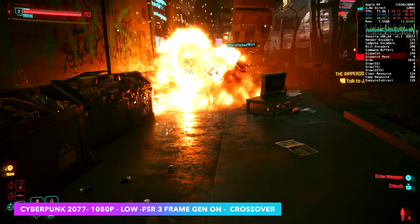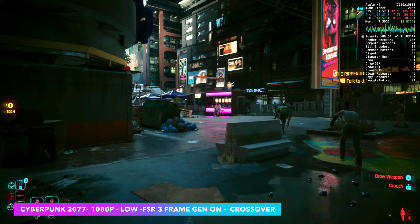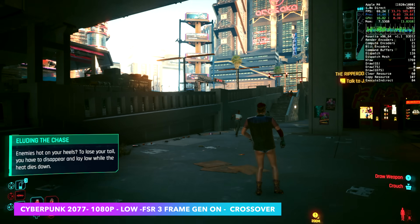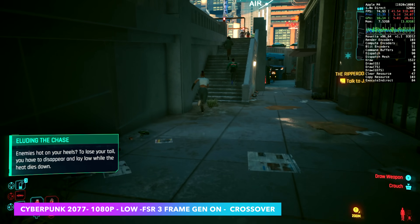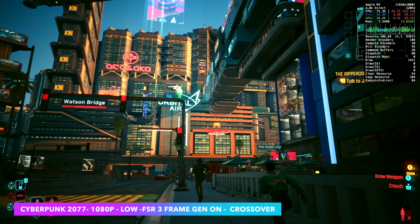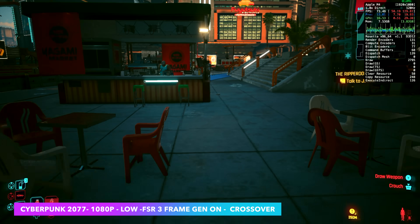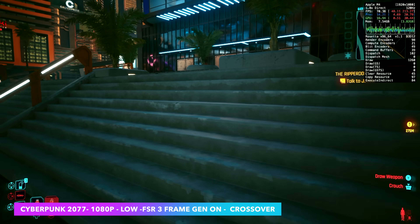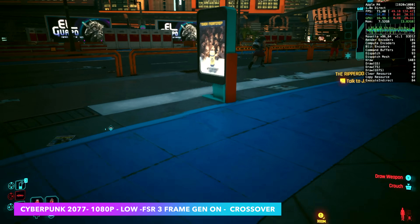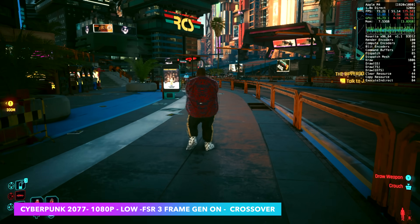The final one I've got here is Cyberpunk 2077 at 1080p low settings. FSR 3 seems to work pretty decently, and with these chips we can enable frame generation. With it set up like this, we're seeing an average of around 73 FPS in Cyberpunk on the M4 chip. CD Projekt Red recently stated they'll have a native Mac port in 2025, which will be specifically built for these ARM chips. At low 1080p with no FSR or frame generation, we were seeing an average of around 42 FPS — so frame gen significantly upped that frame rate.